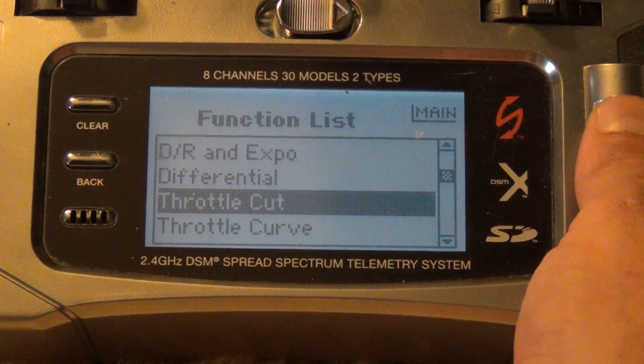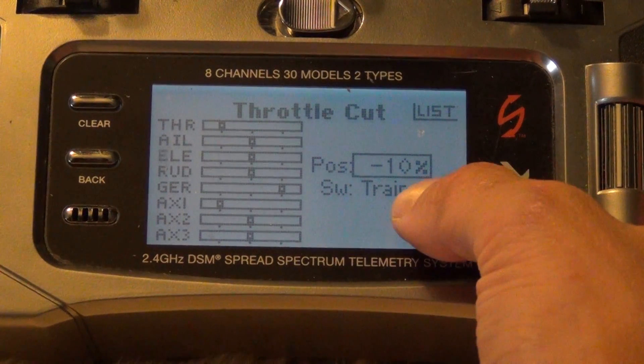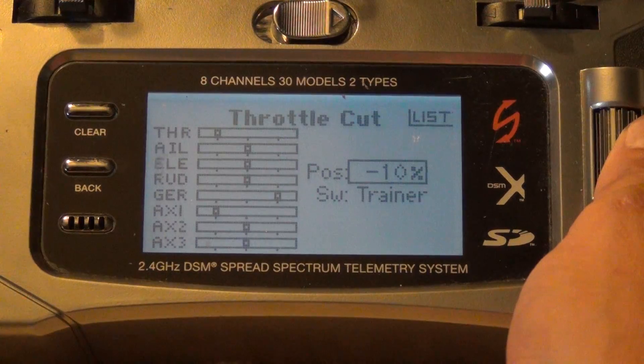Also go down to throttle cut, set that to negative 10 and to trainer. What's going to happen is when you're on the ground your blades will stop spinning.